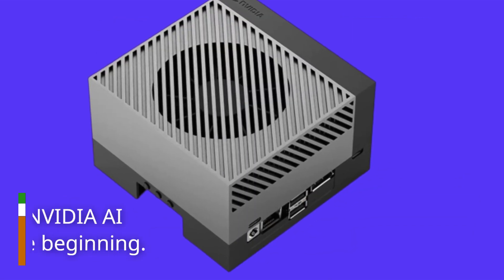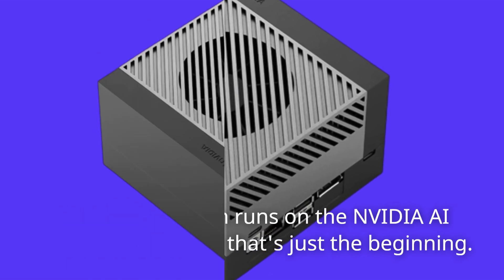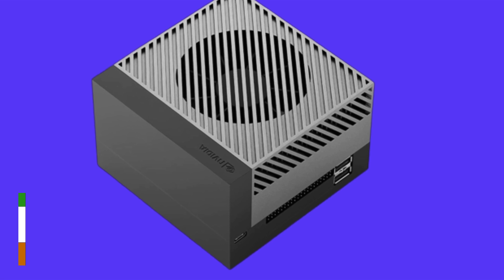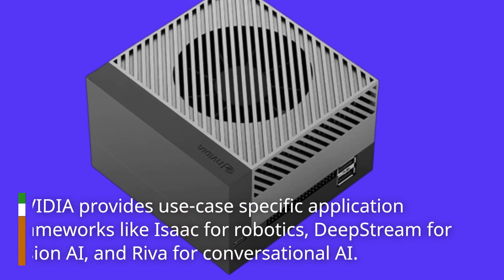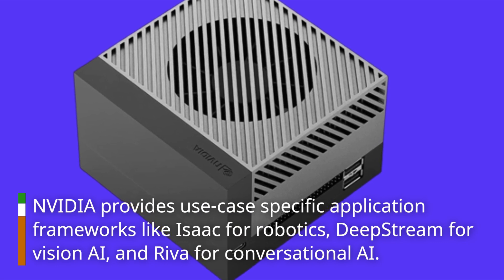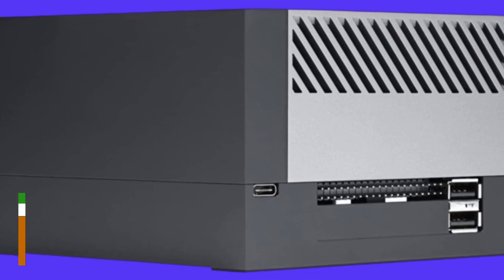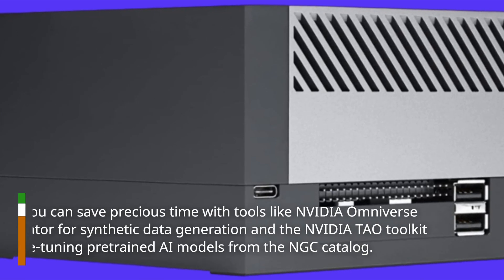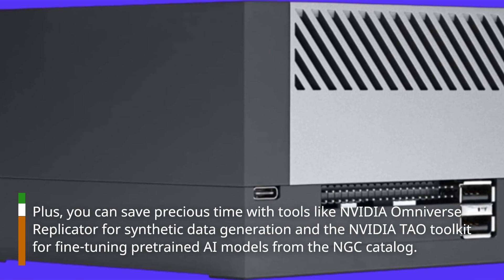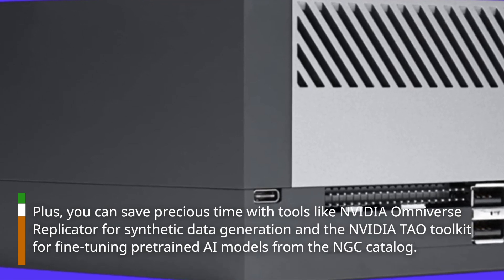The Jetson AGX Orin runs on the NVIDIA AI software stack, and that's just the beginning. NVIDIA provides use case-specific application frameworks like Isaac for robotics, DeepStream for Vision AI, and Riva for conversational AI. Plus, you can save precious time with tools like NVIDIA Omniverse Replicator for synthetic data generation and the NVIDIA TAO toolkit for fine-tuning pre-trained AI models from the NGC catalog.